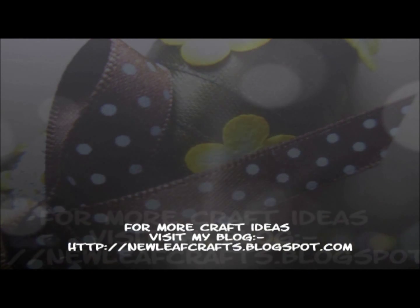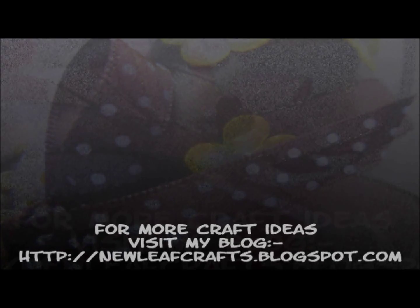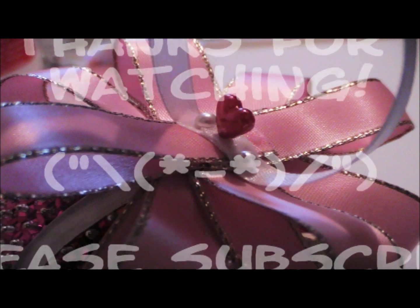For more crafting ideas, pictures, and tutorials, please visit my blog. As always, thank you very much for watching. I hope you have a great Halloween whatever you end up doing. I'll see you next time. Bye guys!